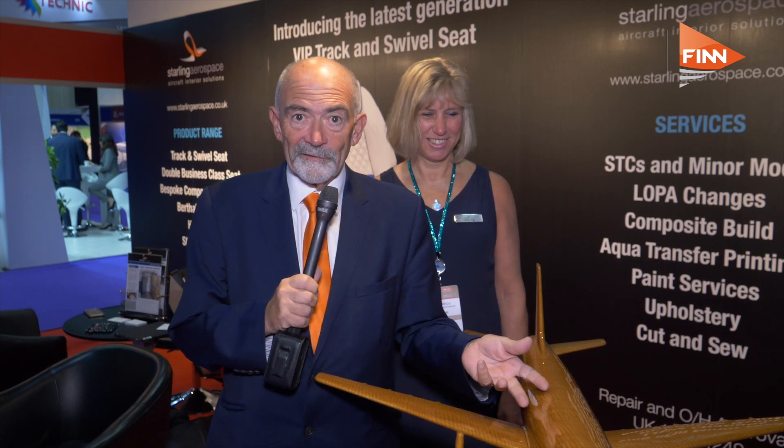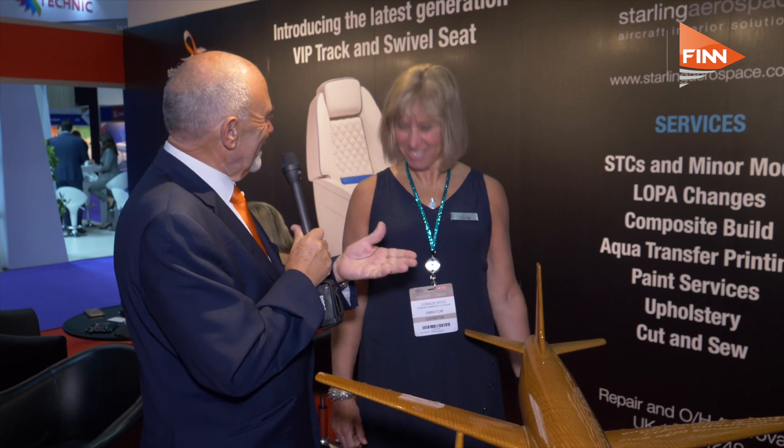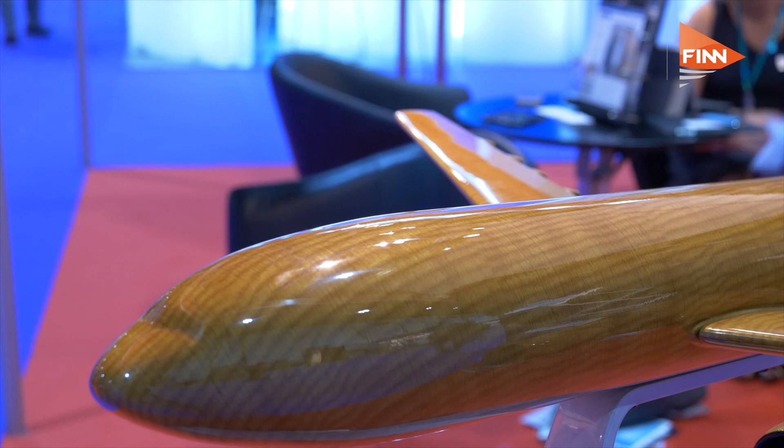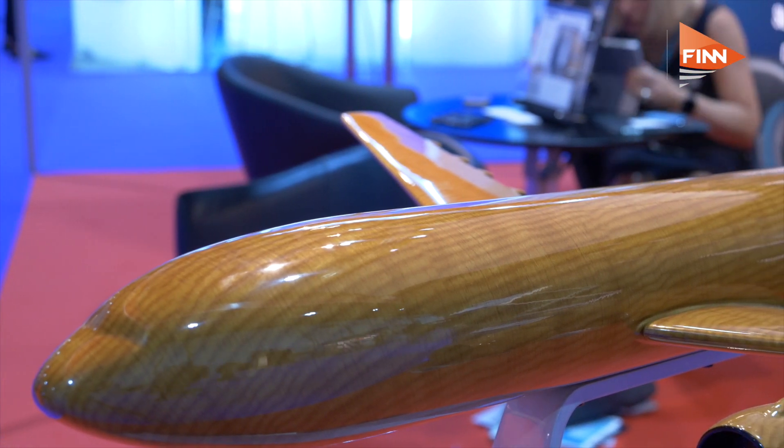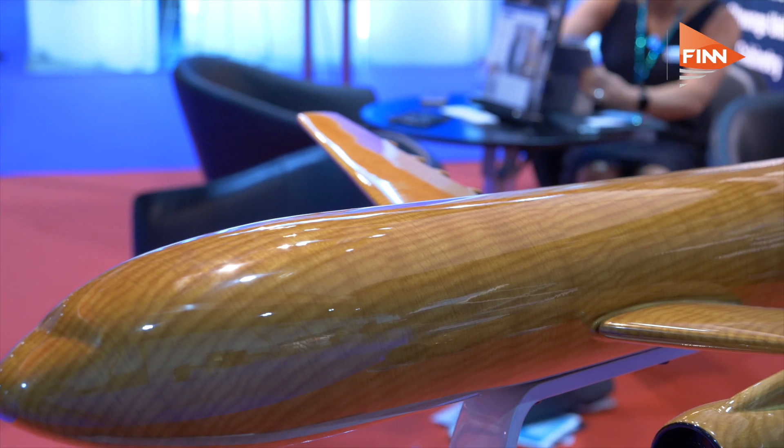This actually isn't veneer. Starling Aerospace have something that's working differently. We use a photograph with a film — the photograph is floated onto the product and we use it in conjunction with aerospace-compliant paint and lacquer, so you can have a gloss finish. It meets the new smoke and toxicity rules.